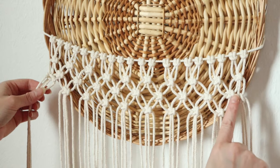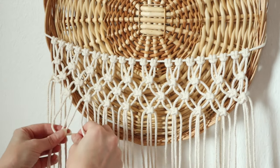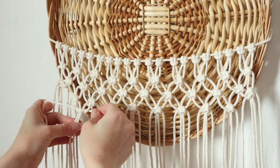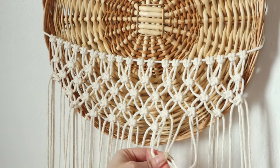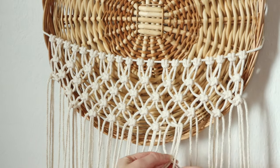If you are using a basket or a wreath form in a circular figure, you will want to continue your pattern to match that, so you will skip over the cords or strings so that you can make a circular pattern. Hopefully that makes sense to you.